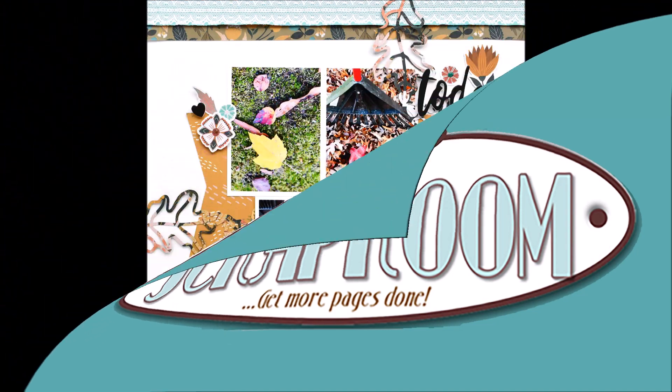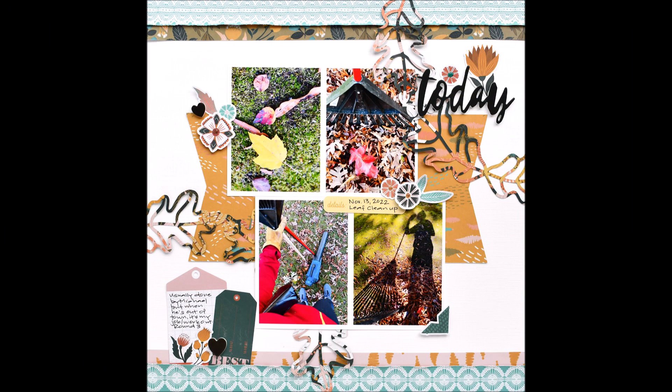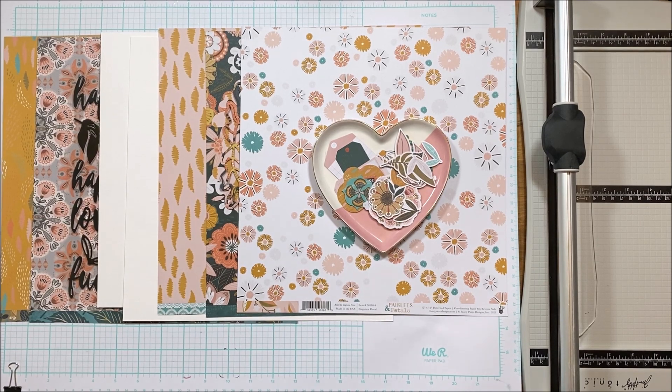Hello Scrabby Peeps! Welcome to my channel where I am sharing with you this layout created with the Fancy Pants Paisleys and Petals collection that is part of the October Flavor of the Months kit.